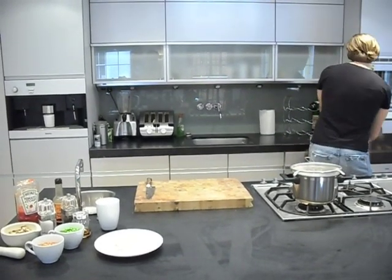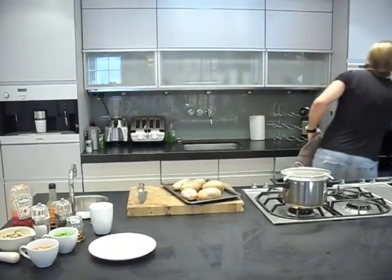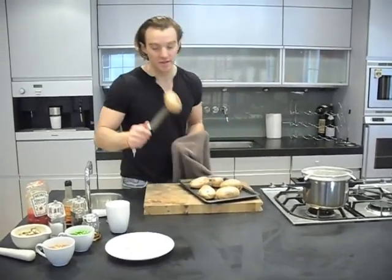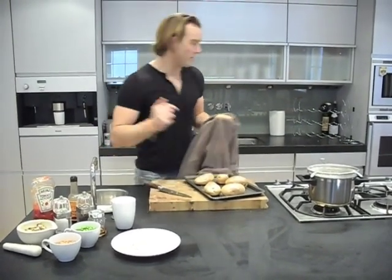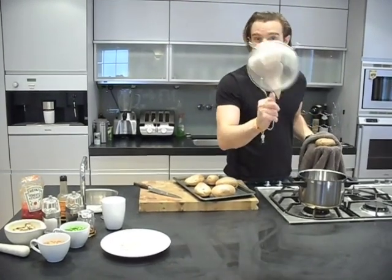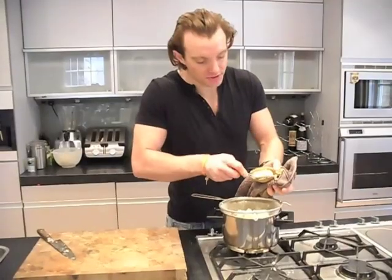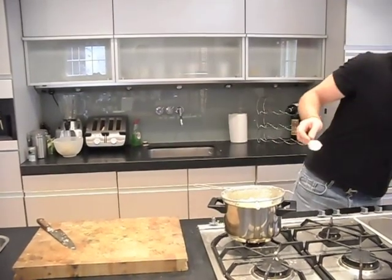For the ultimate smooth and creamy mash, I've got a couple of really good tips. Firstly, people would normally cook their potatoes in boiling water, but the trouble is that makes the potatoes really soggy. What I do is stick them in the oven first. Once they're out of the oven, you just want to cut them in half, and then we're going to spoon out our potatoes into a metal strainer like this. These are really hot, so be careful with your hands.